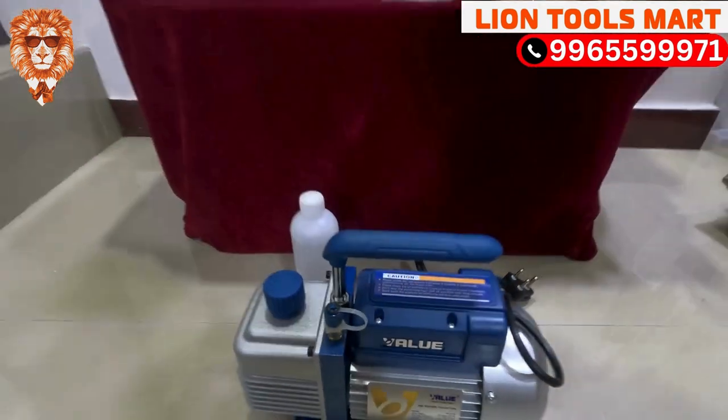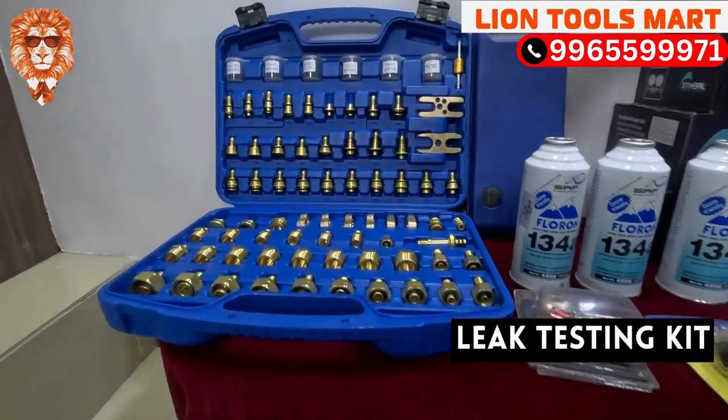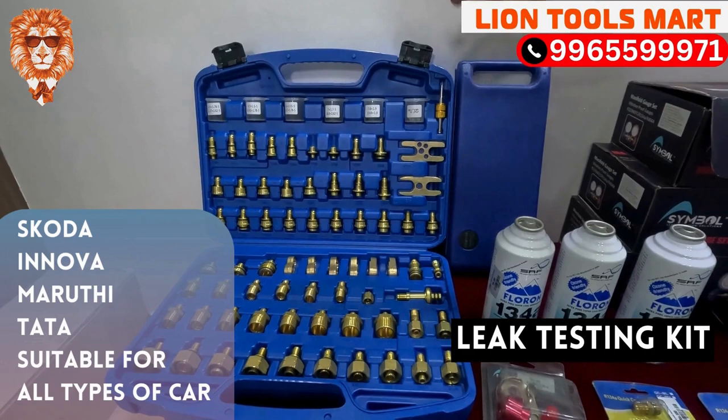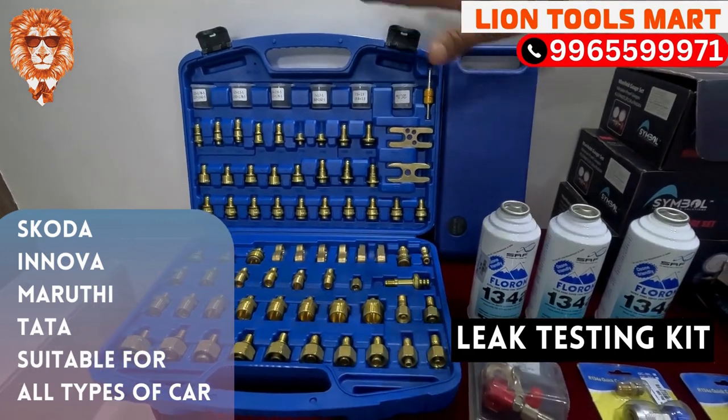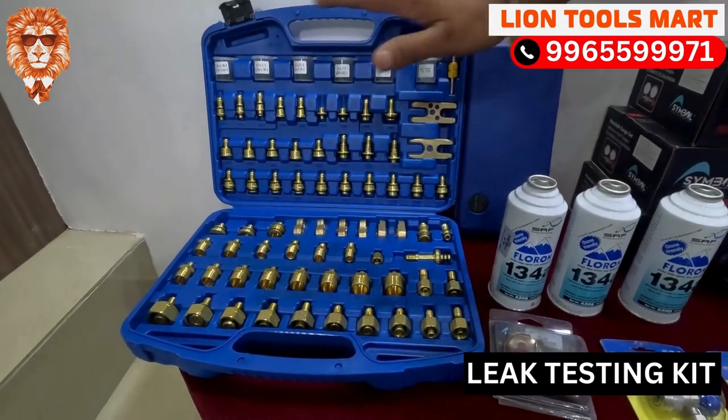Finally, we can see the leak testing kit. This kit is a complete solution for everything — Skoda, Innova, Maruti Suzuki, Tata. If you have any tubing, there are all adapters included. This is a complete solution.